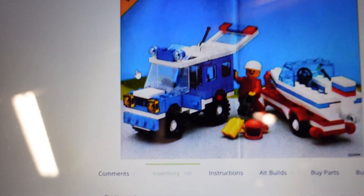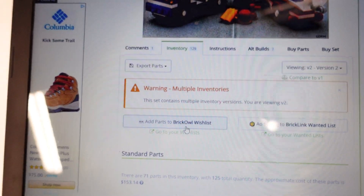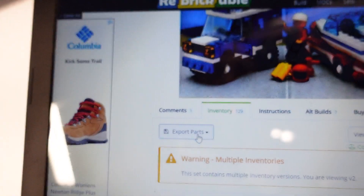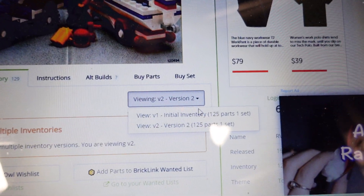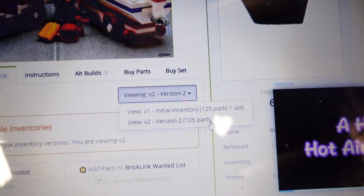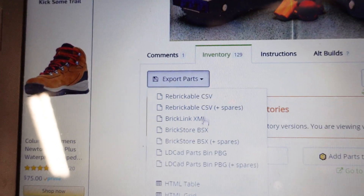There it is. And here are the instructions we have in front of me. It says there are multiple inventories, so take it for what it is. We're not really worried about that — we're just trying to gather the parts. There's this export parts dropdown here, and you can change the version if you want. Version 2 is probably the most up to date, I would imagine.